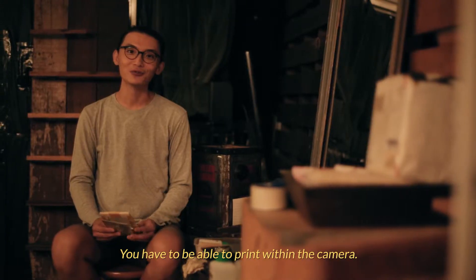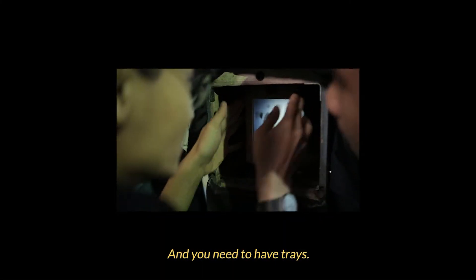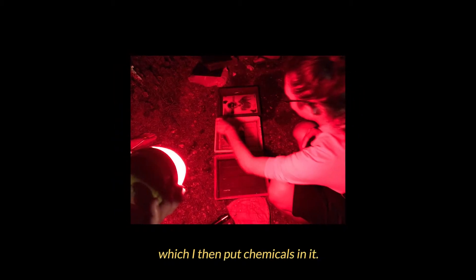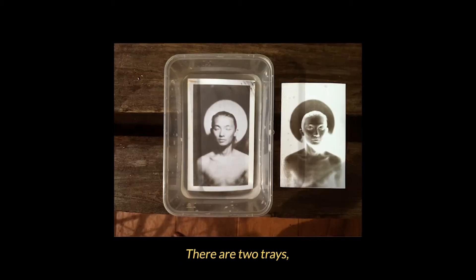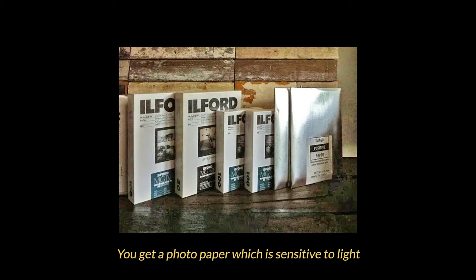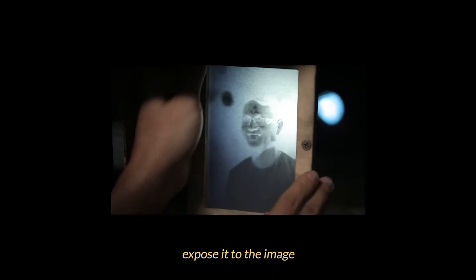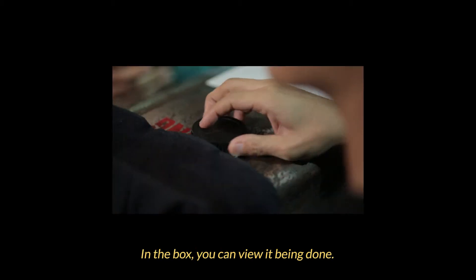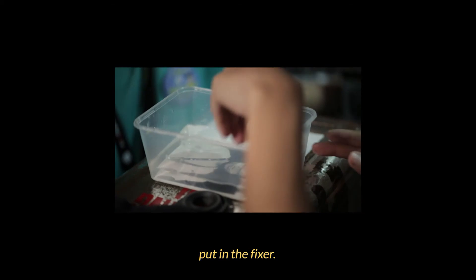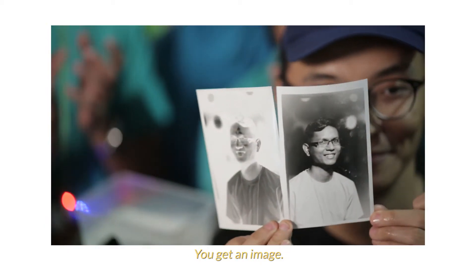You have to be able to print within the camera, so the camera becomes a darkroom. You need to have trays, so I have these trays in my camera which I then put chemicals in. There'll be two trays — basically a developer and a fixer, those are the two basic chemicals. You get a photo paper which is sensitive to light, expose it to the image, and then you develop it straight away. In the box, you can view it being developed. After it gets developed, put it in a fixer — voila, done. You get an image. Instant.